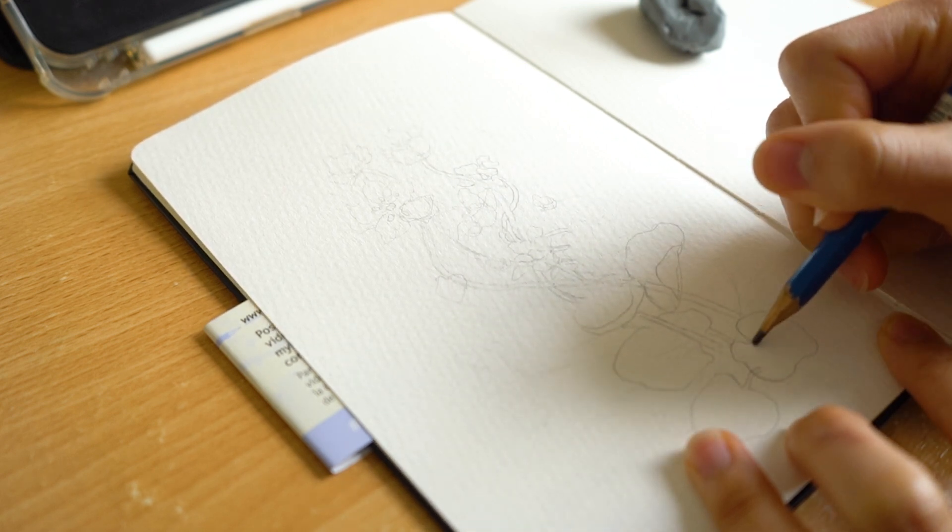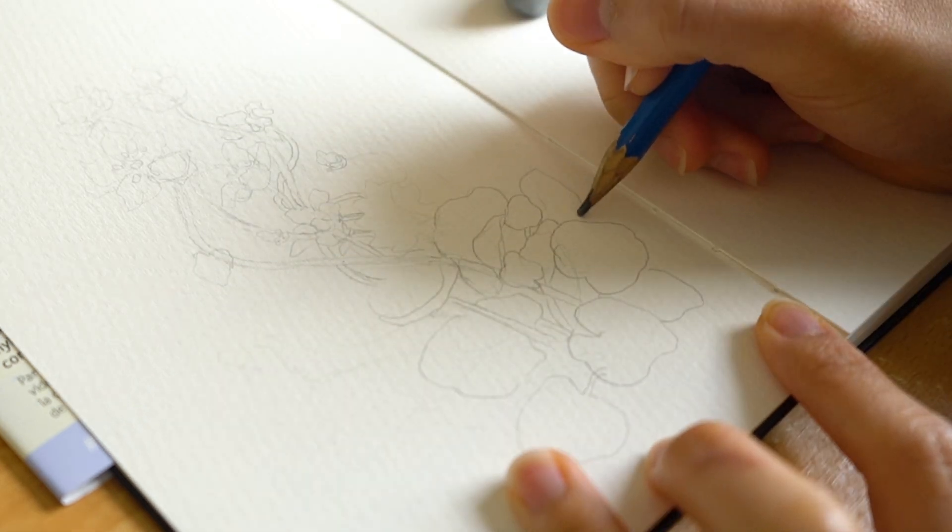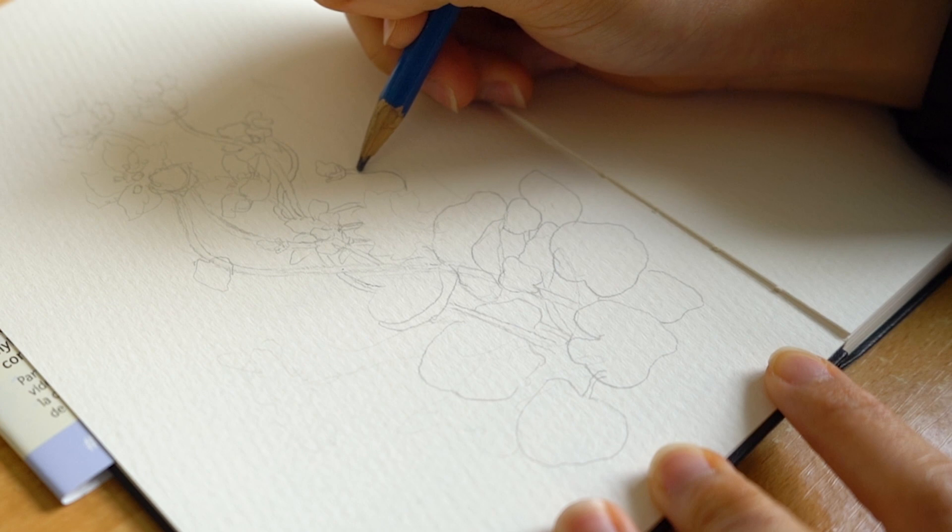So now I'm drawing out the leaves, kind of like lotus leaves for the flower.